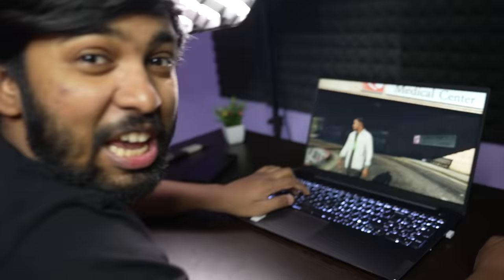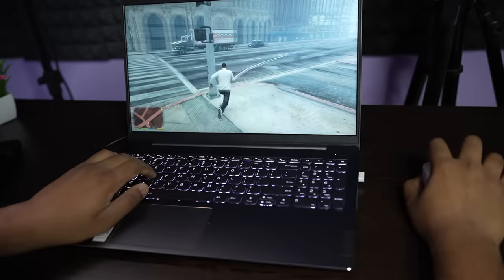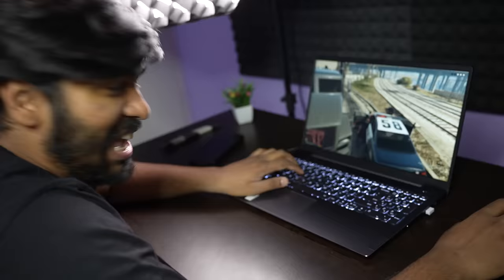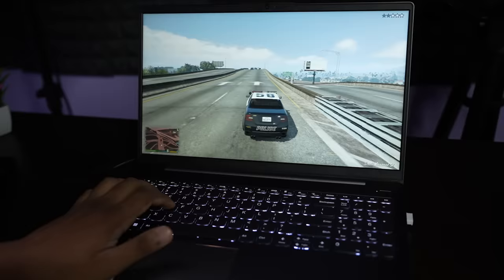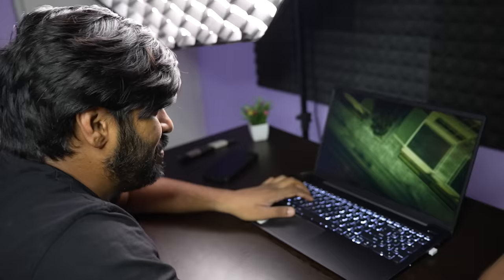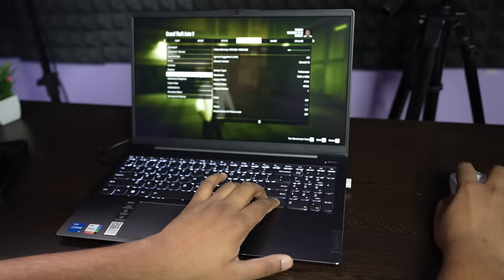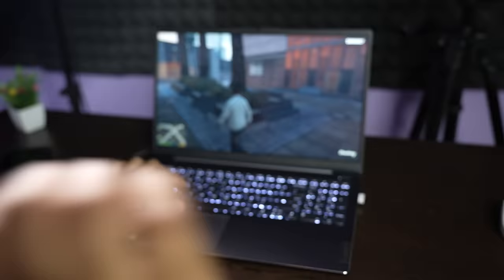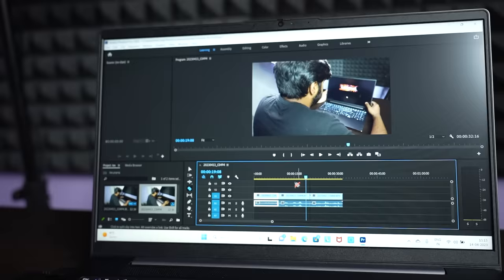Now let's test GTA 5. We have GTA 5 running and it's very smooth. The graphics are pretty smooth and quite playable. We're running at default settings with full HD resolution and all textures on. It runs a little smoothly weak in some moments — a little lag — but overall the integrated graphics handle it decently. We also tried other games to see how it looks.